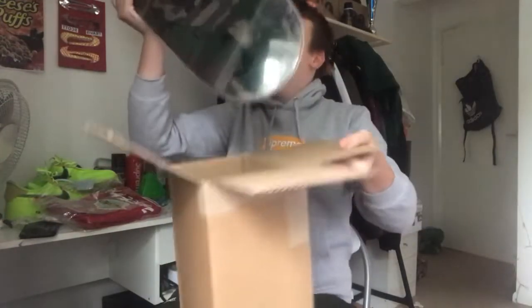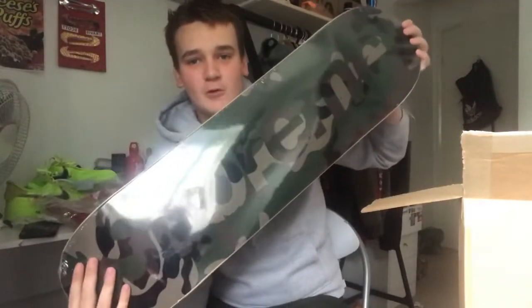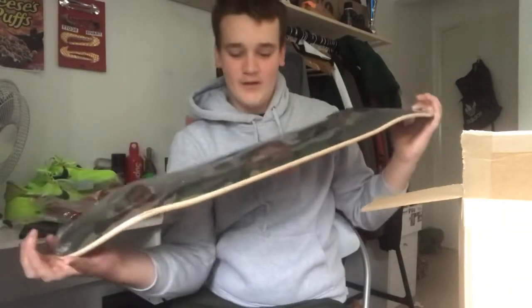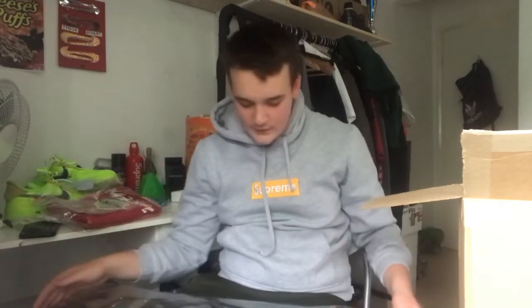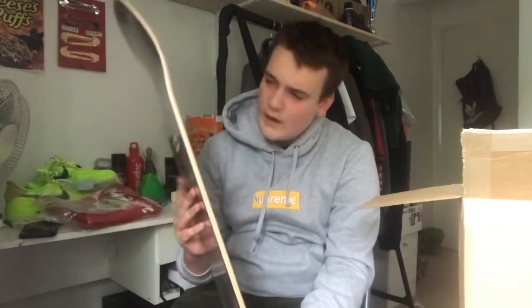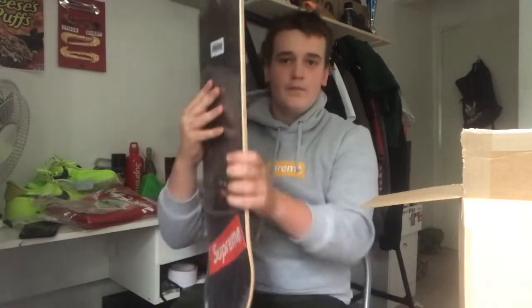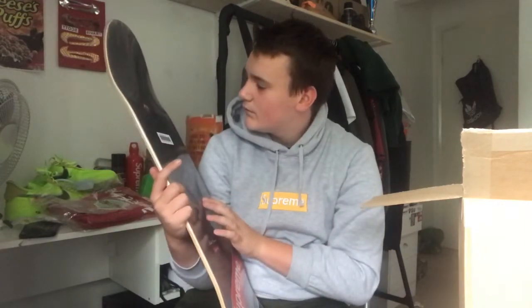This is the Supreme skateboard — the wooden camo skateboard. This actually looks so cool in person. I'm trying not to scratch it at all. It has the Supreme writing on it, and on the face we have the Supreme ball logo. It also came with a Supreme sticker. It's apparently made in Mexico — the camo logo skateboard.